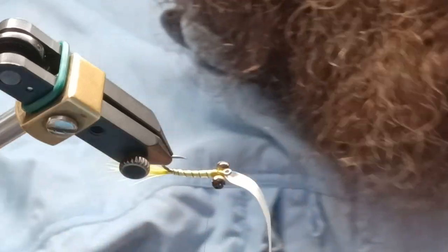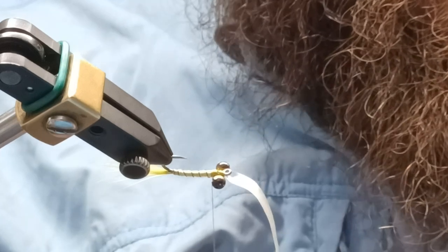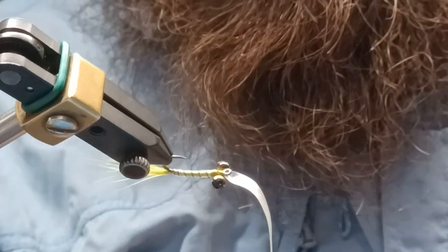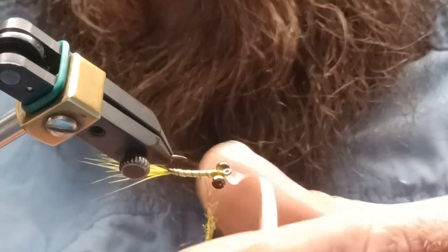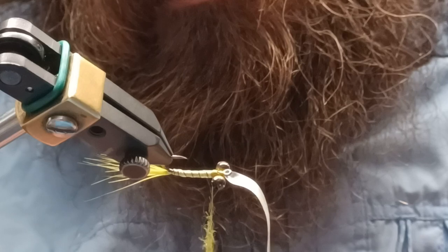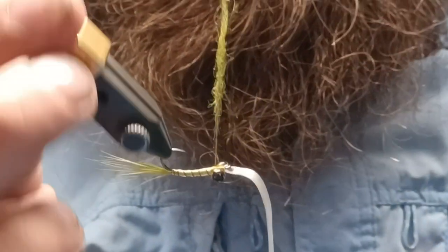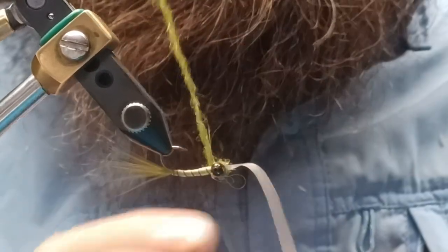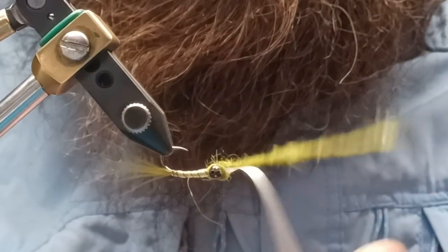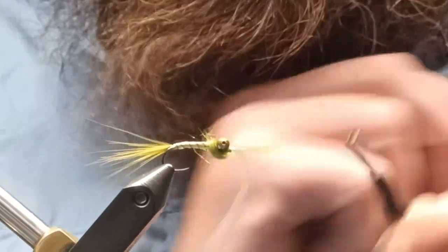Now grab whichever dubbing you have on hand — it's going to match your tail and your body. Spin that onto our thread, and then we're going to figure-eight around the eyes. You want to make sure you're dispersing it evenly above the shank and below so that you don't have any gaps.